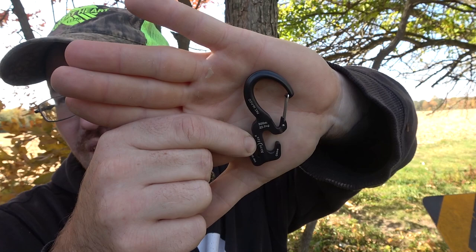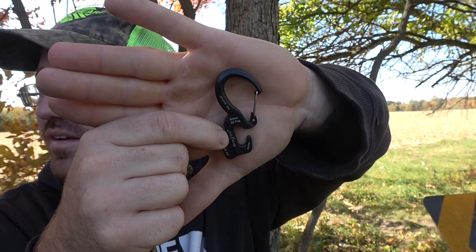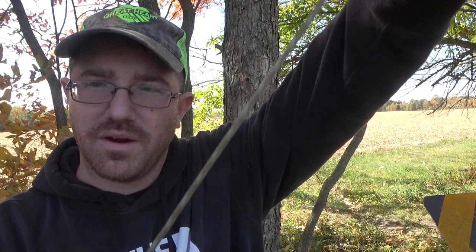What's up YouTube, today I'm going to show you a little trick tip, whatever you want to call it. I have a figure-nine carabiner I got off Amazon for like eight or nine bucks, something cheap like that, and then some paracord pull-up rope. If you don't have paracord, go to Walmart and get some.